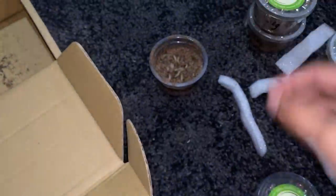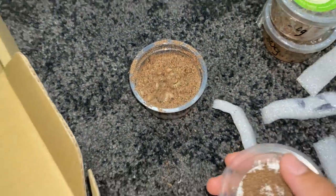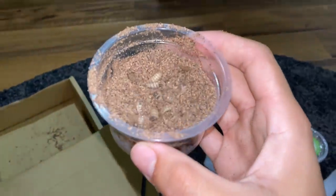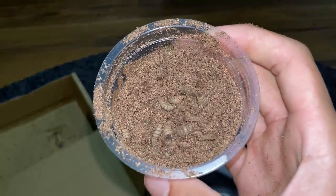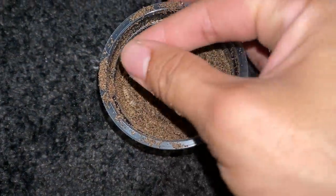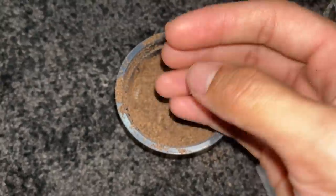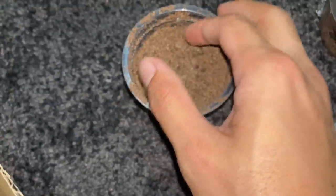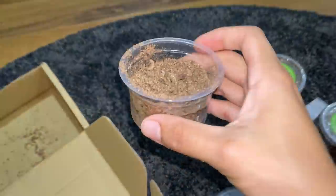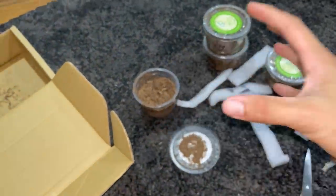I'm also going to try to use these as fishing bait — I think that will be worth a shot, so I will do a fishing video on this and post it on Beyond the Lair, so stay tuned for that as well. This is kind of gross — I have no idea what their food is made of, but they don't smell the most pleasant. They kind of smell like mealworm poop when it's wet. The seller said I can leave them in these containers, but I'll put them into a bigger container.